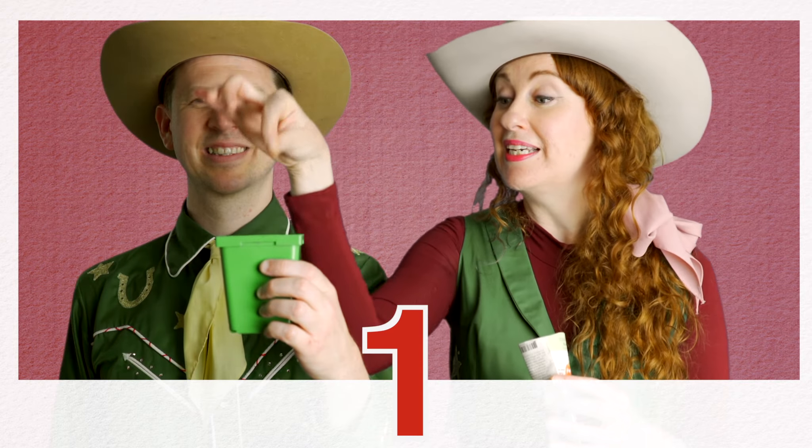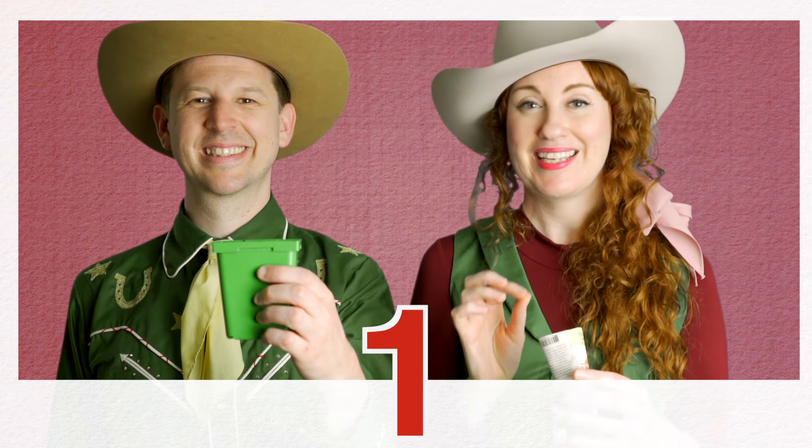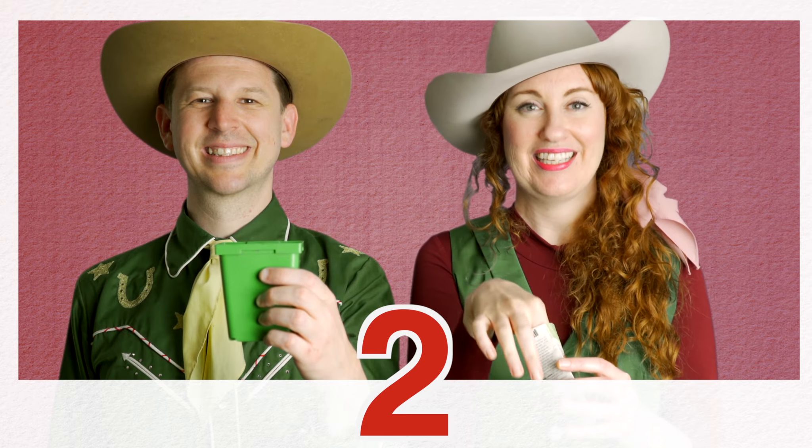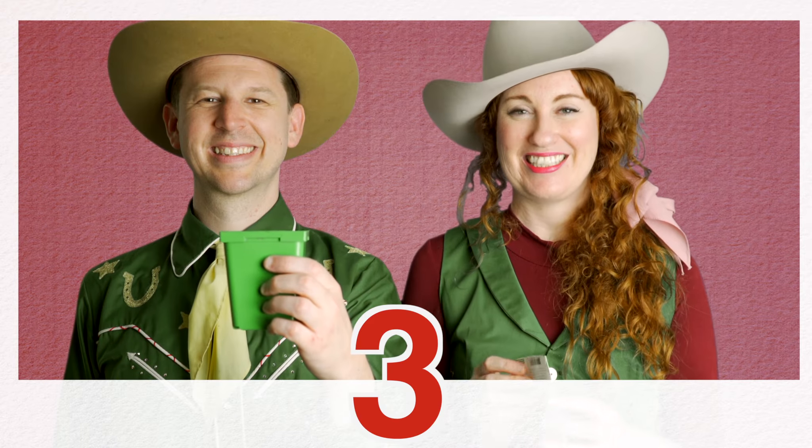Next, take your seeds. Now on the back of your seed packet, it's going to have instructions — ask a grown-up to help you out. Here it says to take a group of three seeds and plant it in the divot. So I'm going to take one seed. Count with me: two seeds, three seeds. Then you'll take your hand and cover up the seeds.